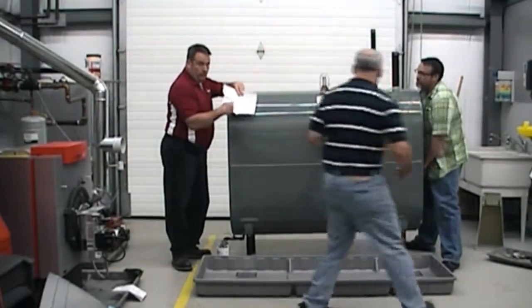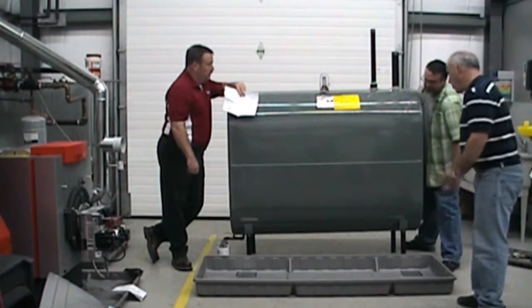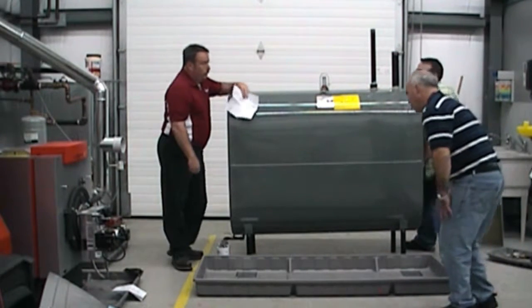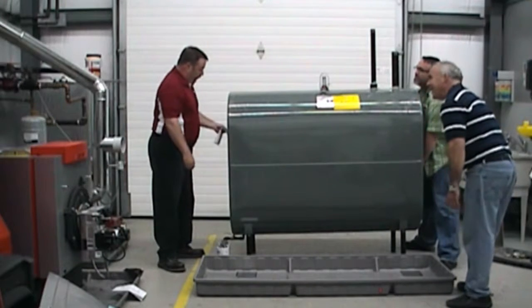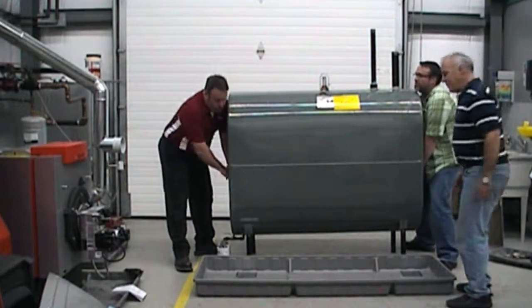Two people can do this but it's a little bit more work, so in this case I'm going to help and slide the tray in place. The instructions come with the kit — take five seconds and give them a read. It's pretty simple stuff.